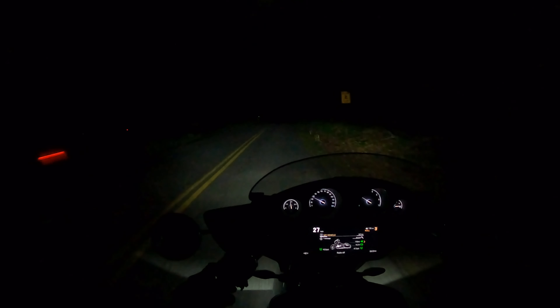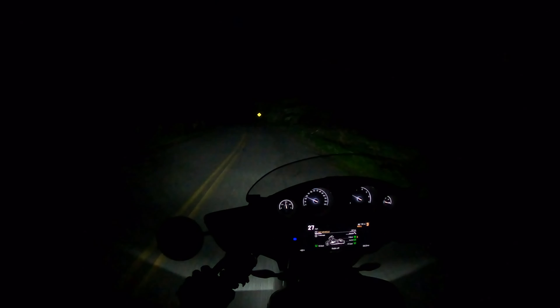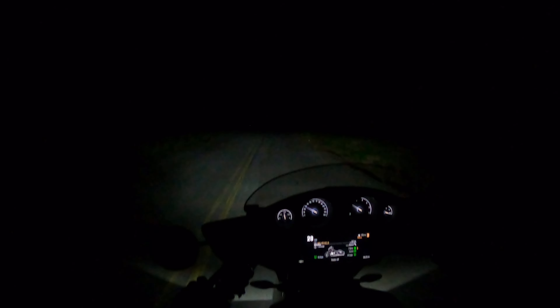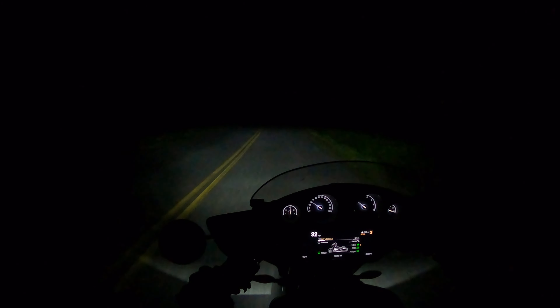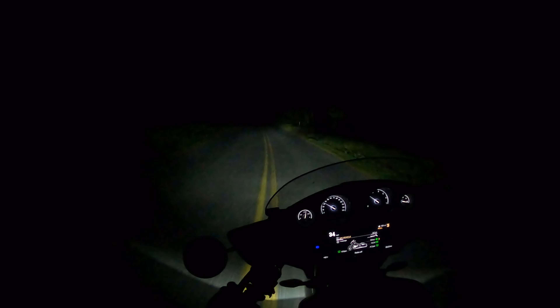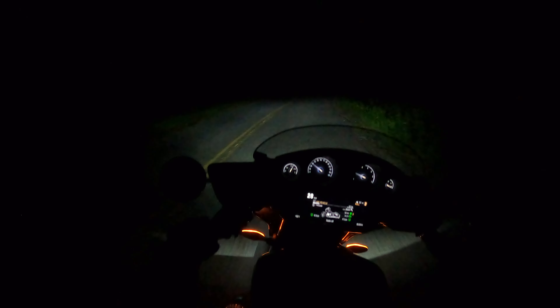You're also not going to substitute the adaptive light for a pair of Crystals, Ericas, or Denali D7s — those things throw light everywhere, though they're not DOT certified. With the high beam off going around this corner you can see it throws the light to the right, but there's still a bit of darkness. The high beam does not modulate — only the low beam adaptation does. You can see how bright that is from the high beam.